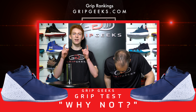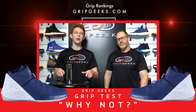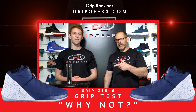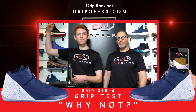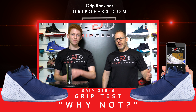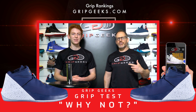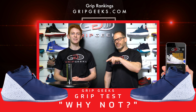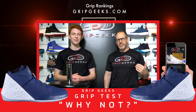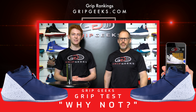Both the forward and side tests were conducted in the 70-pound weight class — a great showing for the Jordan Why Not. However, with a lot of great shoes still being tested, it may not hold on to its current position. We'll get the ranking table updated at gripgeeks.com, where you can sign up for alerts every time we add a shoe so you can see how it changes the overall rankings.